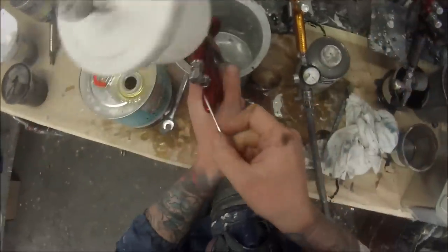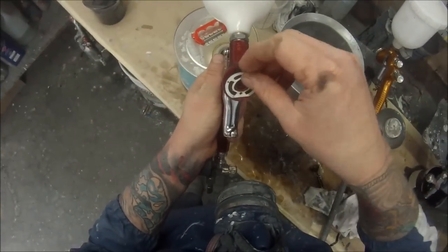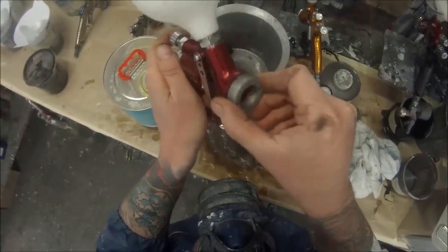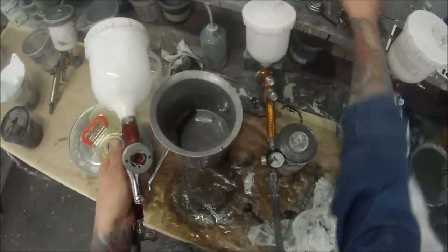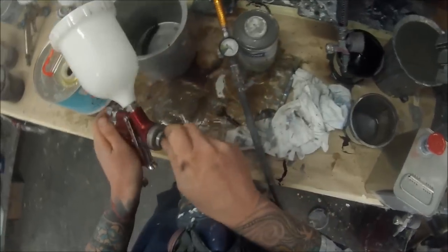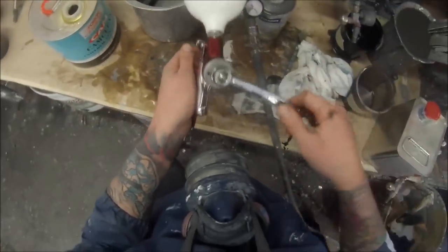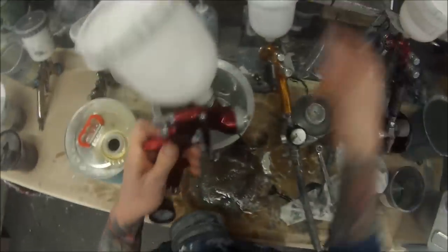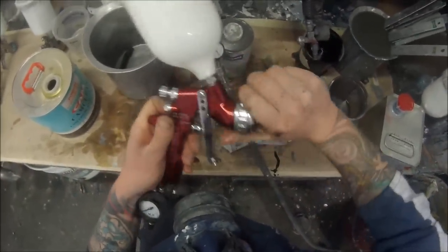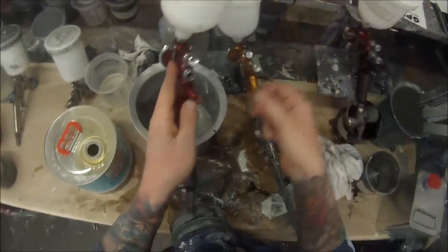One of my guns I bought in my first year as an apprentice and it's still getting used as a primer gun. You're just putting that seal back in the front, then put the air baffle in. On the Pro Lite it's slightly different — it's got a recess so you can only get it in one way or else it won't go in at all. Next up the fluid tip — just nip that up with the spanner. Put the needle in next, don't forget that spring, air cap back on — put it on straight — then the spring and the winder.